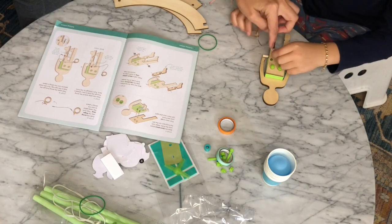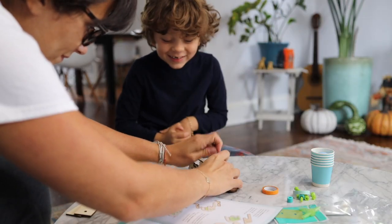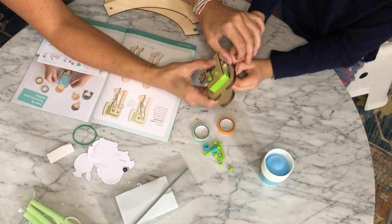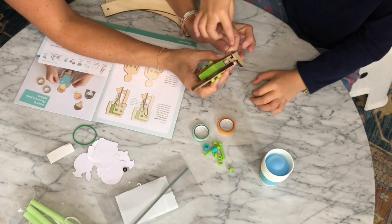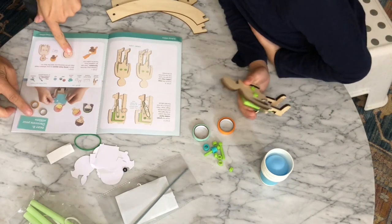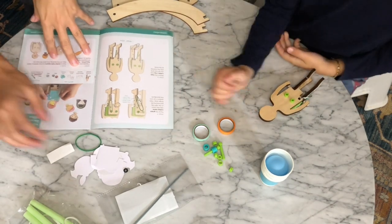You're going to put the other side of the string through his back. This is the left. I know why left's the right — right's left. So now you can decorate your athlete. So these are like his clothes.